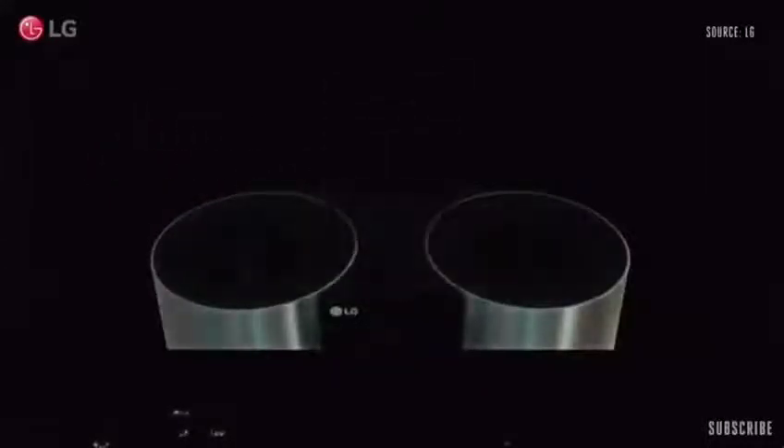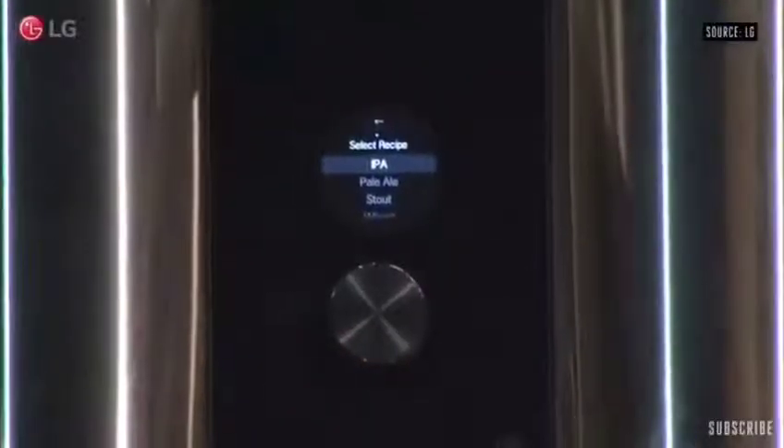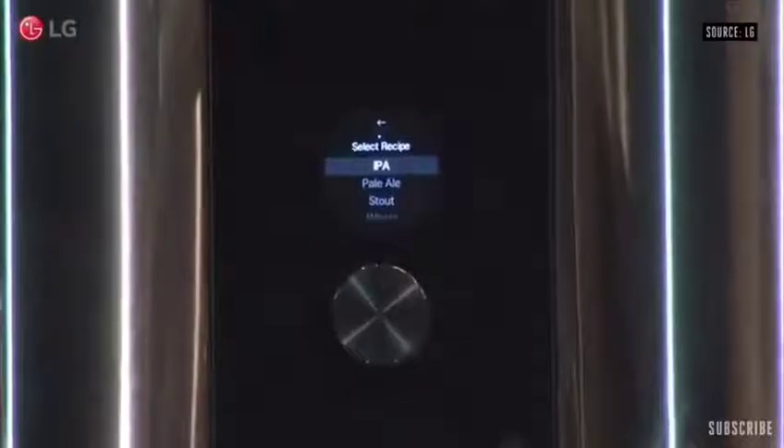You just insert these capsules, which contain malt, yeast, hop oil, and flavoring, and you simply press a button. From the button, you can select what type of beer you actually want to make.